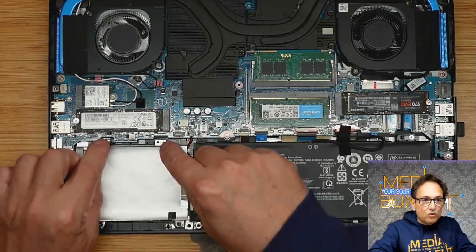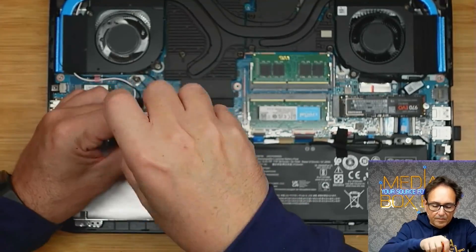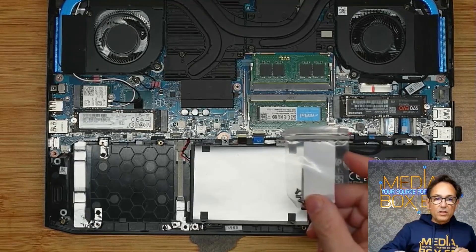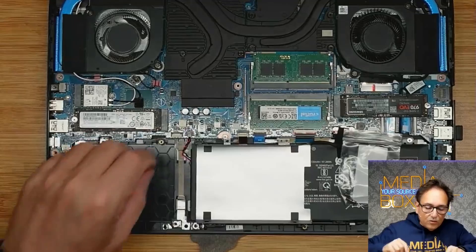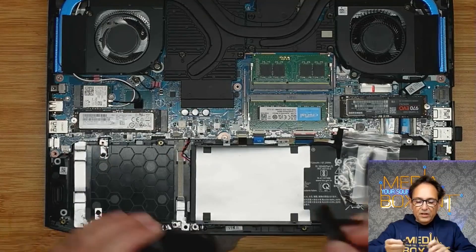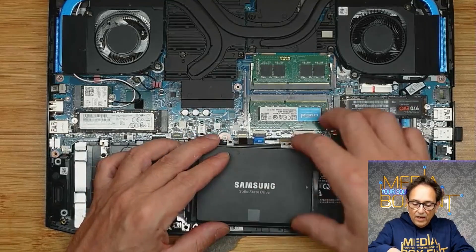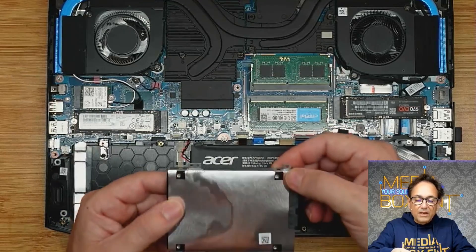Now we need to install the EVO drive. What we need to do is remove these four screws on the side. Using the original screws that came with the unit, we're going to install the drive. The connection is right here — open it like this and we're going to use the little adapter. We install that right there, connect the lid on, mount it, and put the screws on each side so it becomes one entire unit.